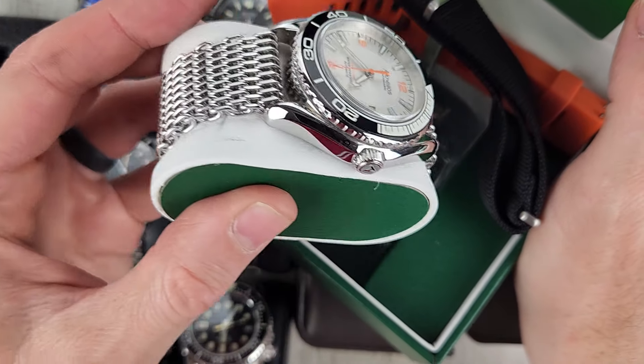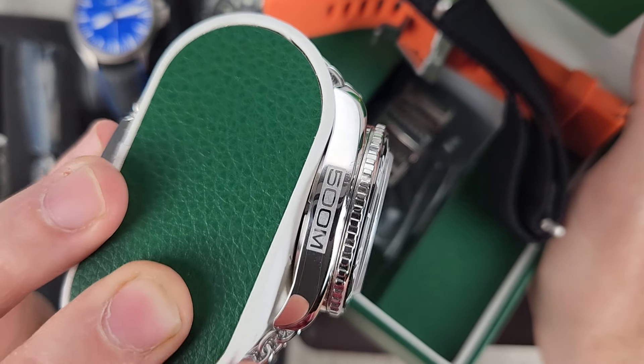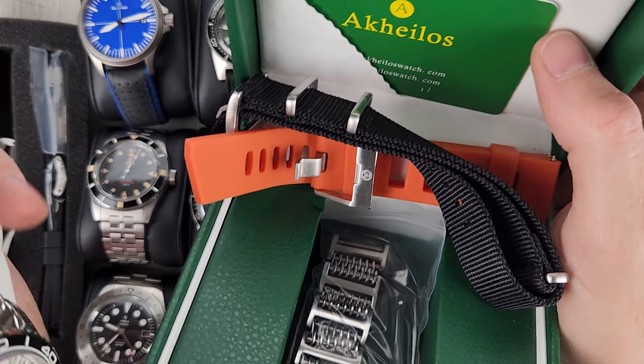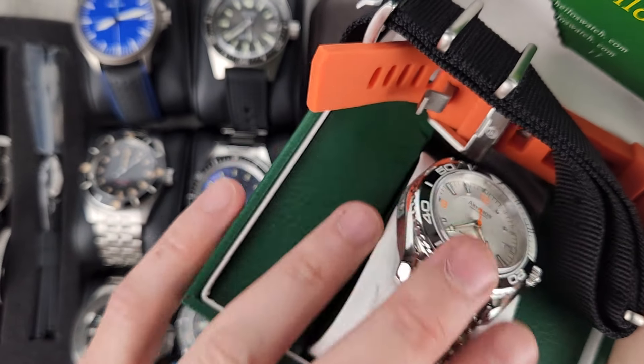Really no wear on the watch — basically just worn for video. 500-meter rated, comes with an isoframe-style strap and a NATO strap as well. There are also extra links for the bracelet. $175.